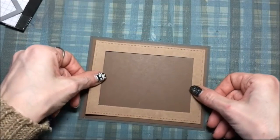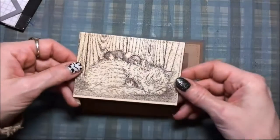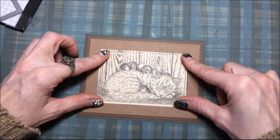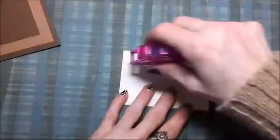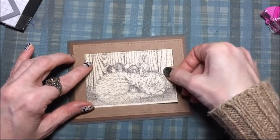Then I'm going to take the frame and glue that on top of those two pieces — this card is so quick! And there's the cat I cut out with the mice, and I'm going to glue that right in the middle of the frame with the dot adhesive, right in the middle where the cut out was.